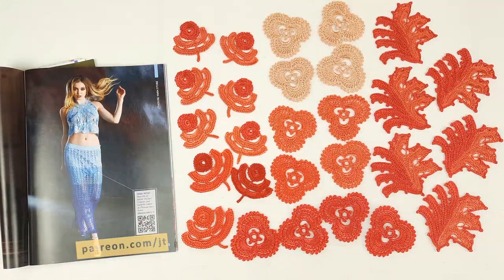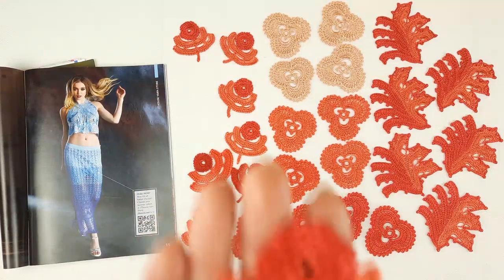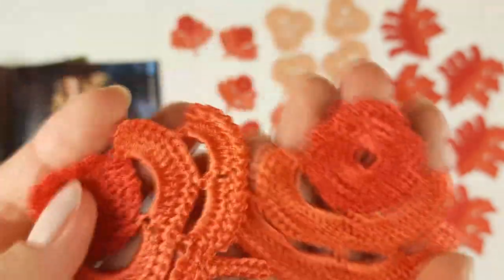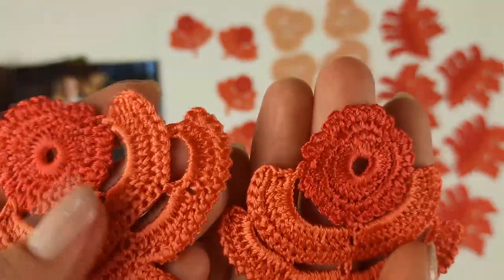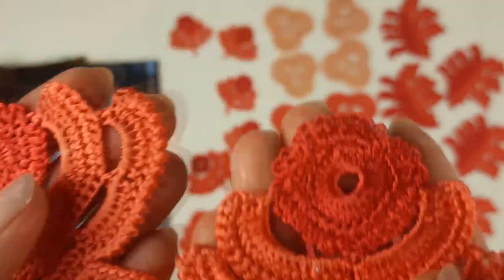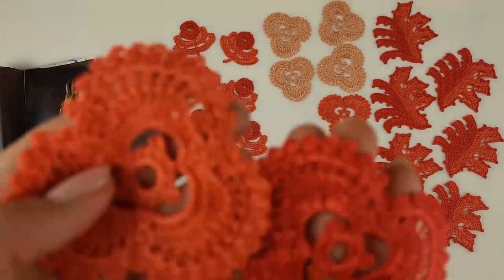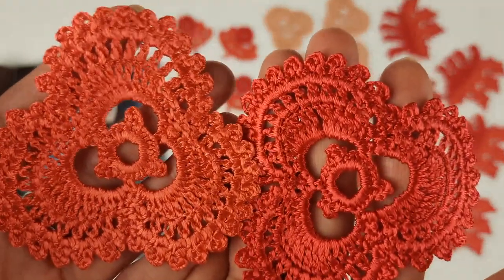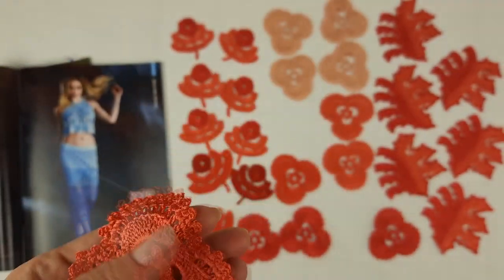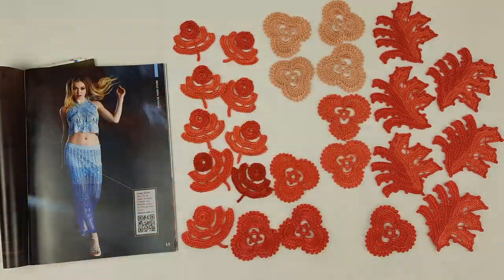Let's look closer at our motifs — they are very beautiful. At the first two lessons we had live workshops about these elements. Roses are in two colors: the middle part I made in one color, then I used a more light color. Also this second element — we also learned how to make it. I made this element in three different colors: very light orange, middle coral, and more red color.